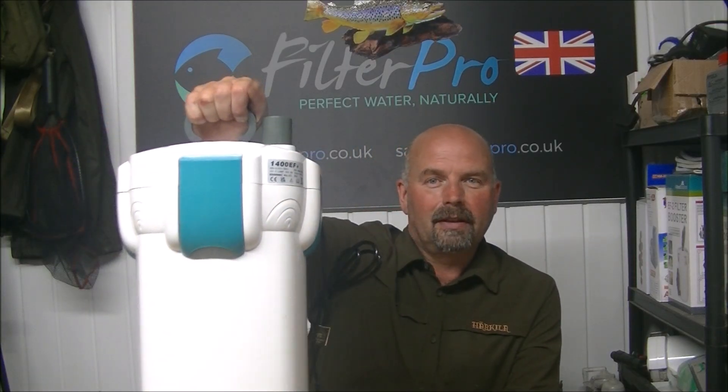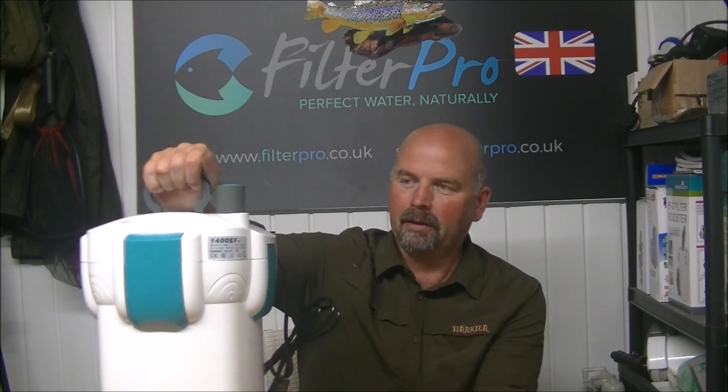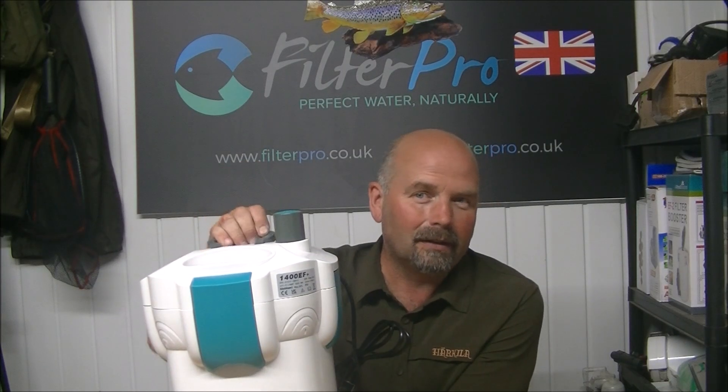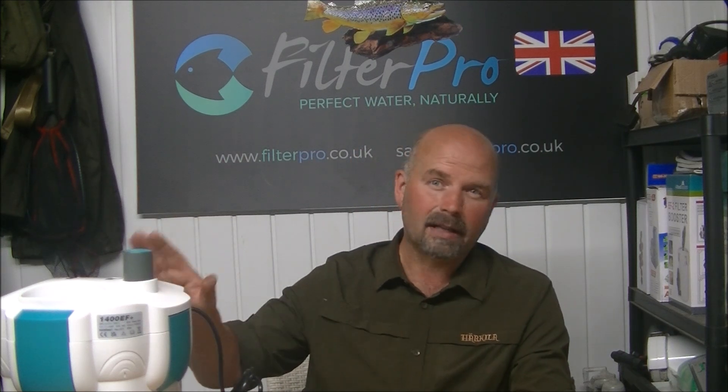This is the All Pond Solutions 1400EF Plus, and the 'plus' relates to the fact that it has a UV light in here. The equivalent filter to this is the SunSun HW403B — that would be exactly the same as this but sold to the likes of America and places in Asia and so on. You can get them in the UK as well, so they're basically exactly the same filter.